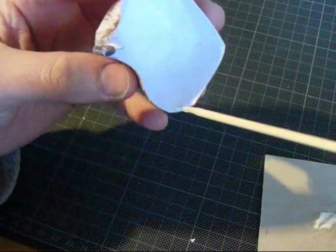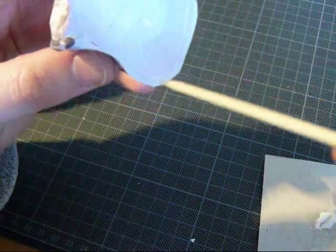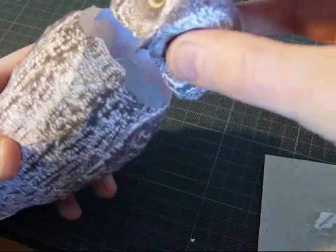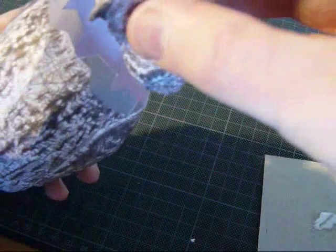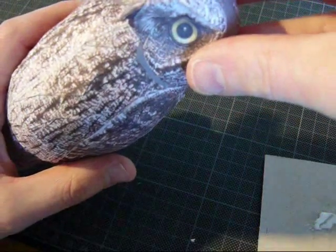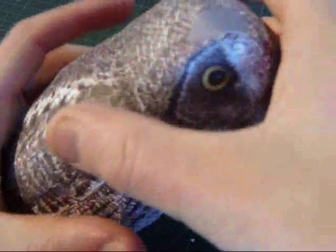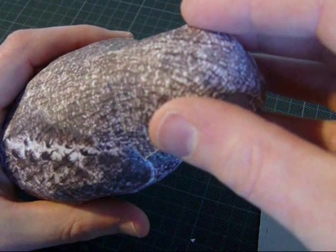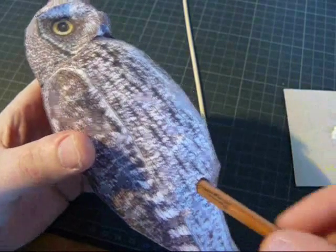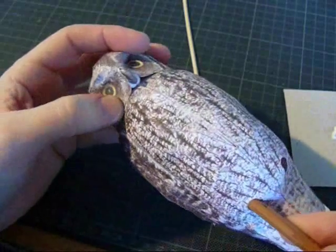We can adjust the head to the body now. You can use a pencil to give some counter pressure when you glue the head.